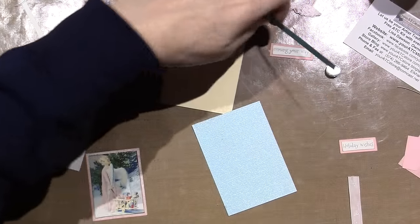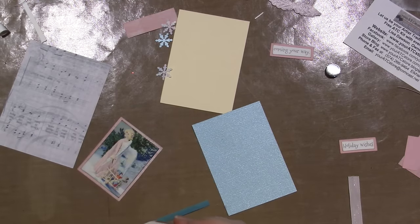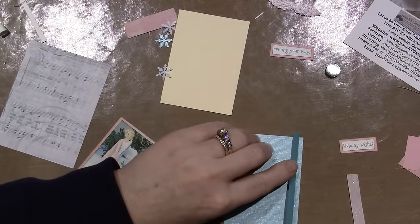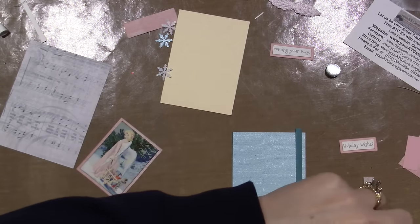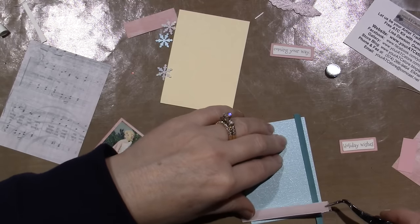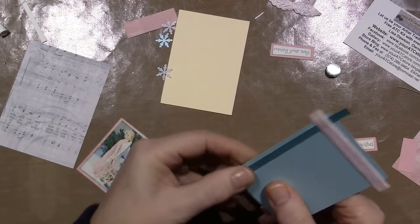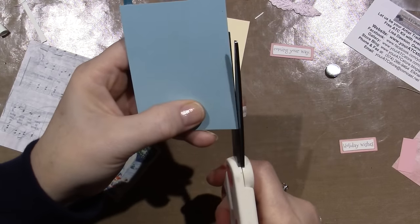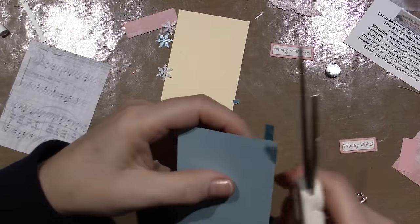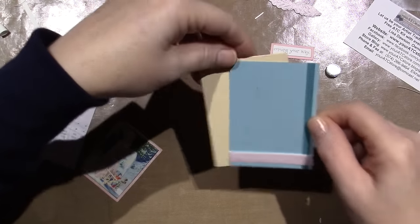I want to put the paper down first because the ribbon won't go over it very well. There are all types of adhesives out there. I'm going to put this not all the way to the edge, but about an eighth of an inch — that's my go-to. Then I'm going to put this ribbon across the bottom with about an eighth of an inch, then cut off the edges. I just flip it over and cut the little edges away.